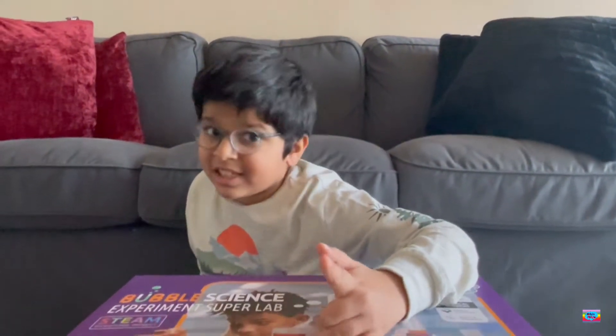Hi everybody! What are we going to do today? Today, I got a STEAM toy.